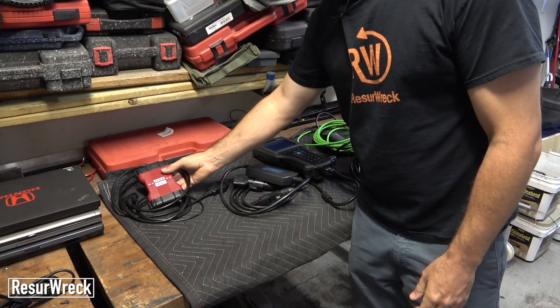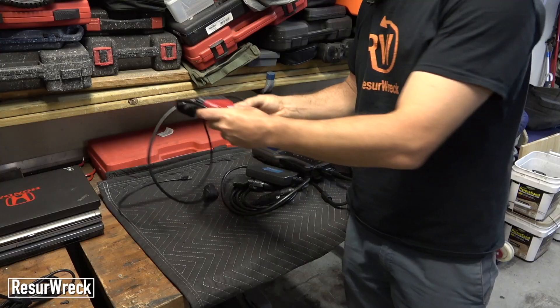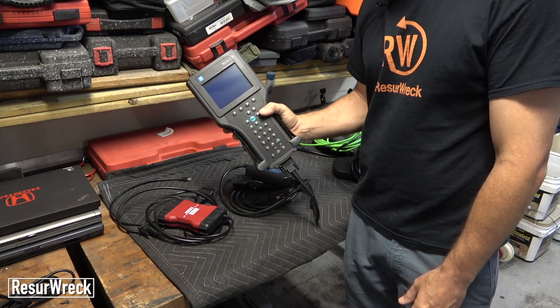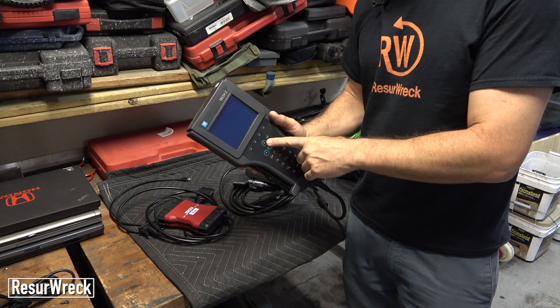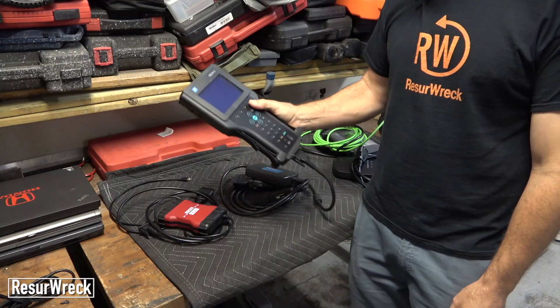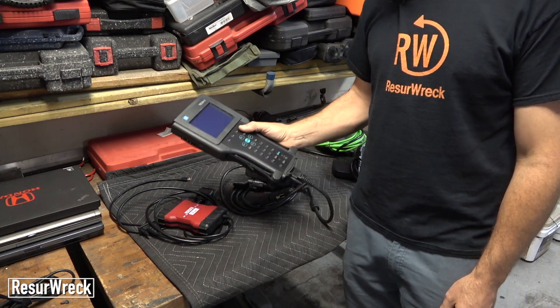We've got here a Ford VCM 2 — this is very similar to what your Ford dealership might use. We've also got a Tech 2, which is an older model of what GM techs would use. This is good up to about 2013. Currently GM uses something called MDI which interfaces with your computer and requires logging into a website, but this is an older standalone tool that you can do a lot of diagnostics with.